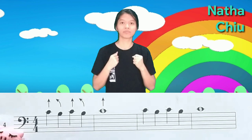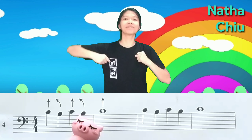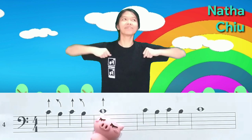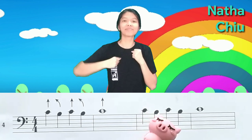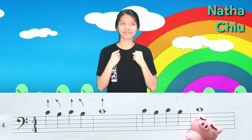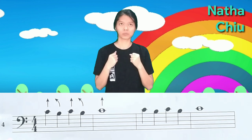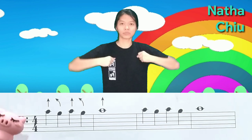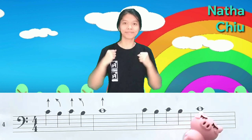One, two, three, four. Do, si, do, si, do. Do, si, do, si, do. One, two, three, four. Do, si, do, si, do. Do, si, do, si, do.